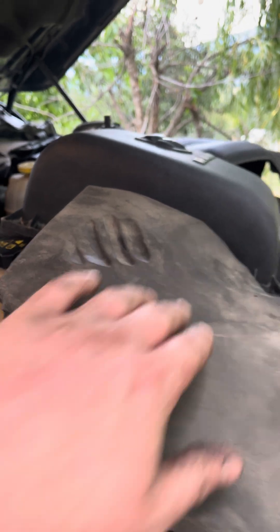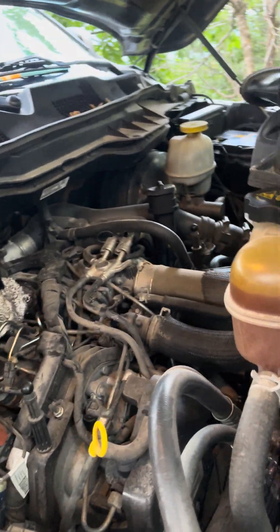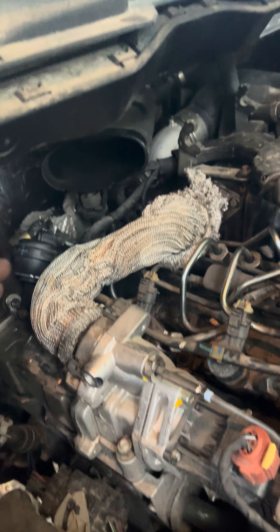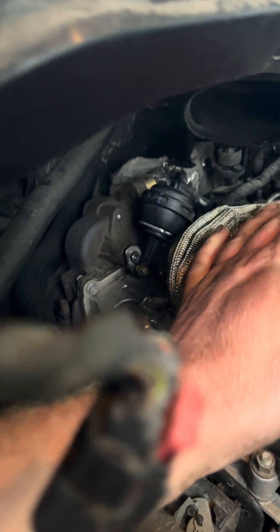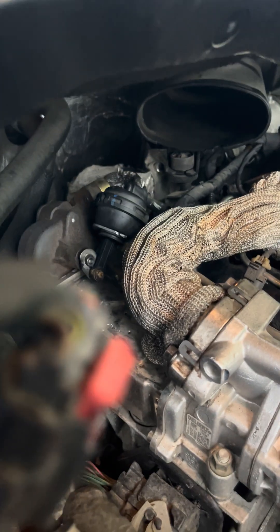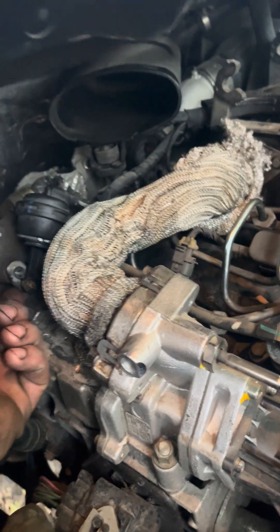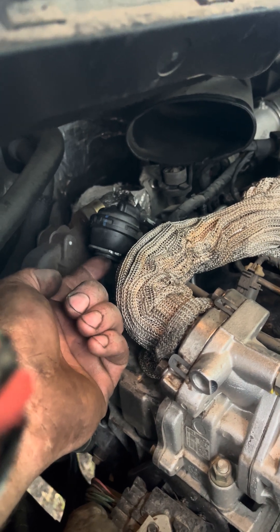One thing you can try is: put your airbox back on with the line and hook it back up here, hook your mass airflow sensor back on — otherwise you'll get a light for the mass airflow — and with all this open your stuff will only come to here so you'll actually still be able to see the actuator. Fire it up, come back over as quick as you can, and at idle watch to see if this actually comes up into there. If it actually goes all the way up, you might have a different problem.